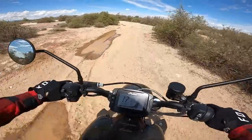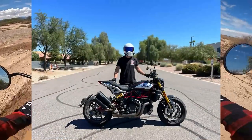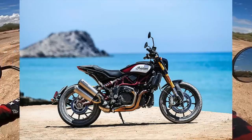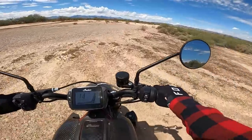The bike in its latest form comes with 17-inch sportier wheels. When it originally came out it had a 19-inch front and 18-inch rear, more true to the flat track style. There's a lot to like about the bike — definitely a lot to like.